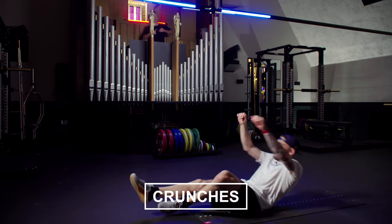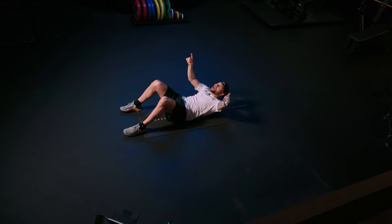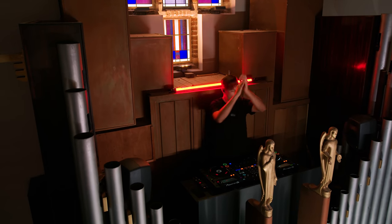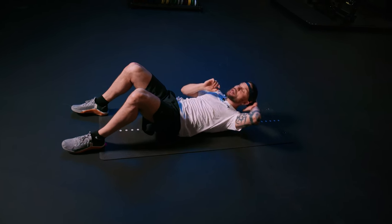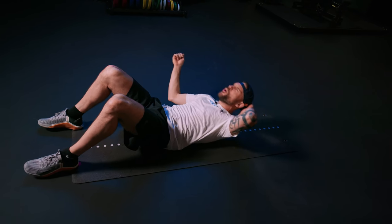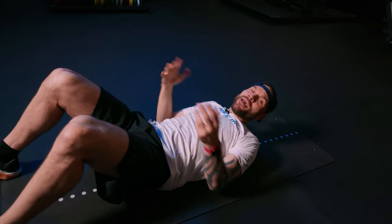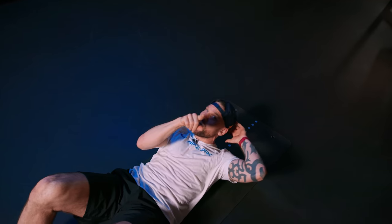Heels in the floor. Double tap them. Last minute, then we do of course a 30-second water break. You can do abs, maybe a little dance, a little pop, a little clap. But keep on moving.